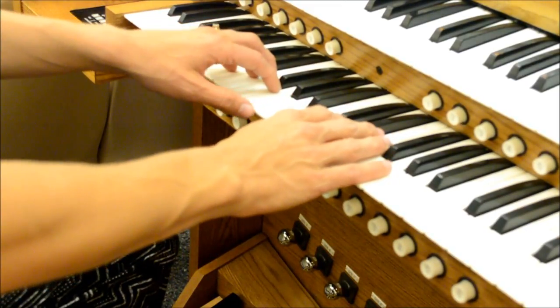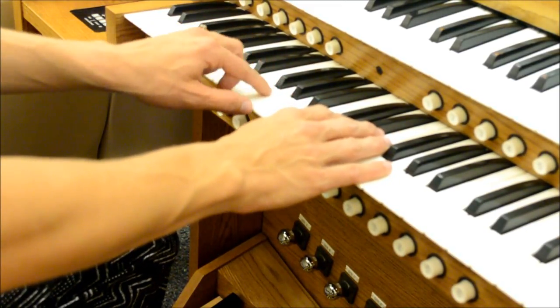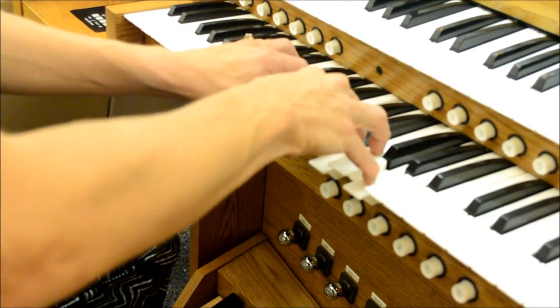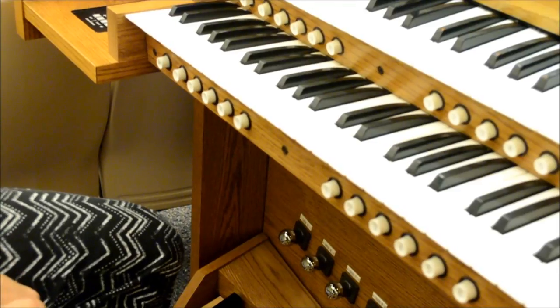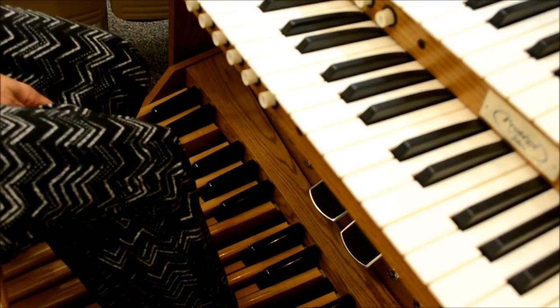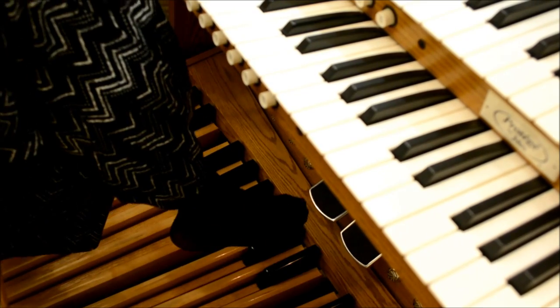As I play Choose the Right, I will be dropping this low C, and I will be playing it with my foot.